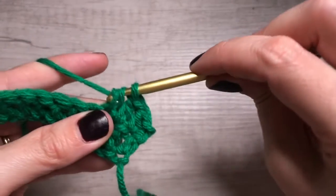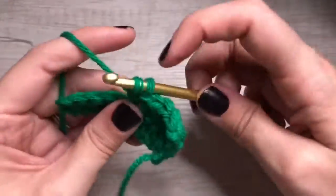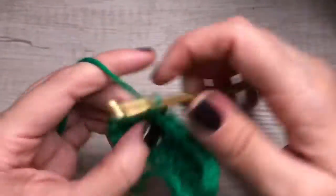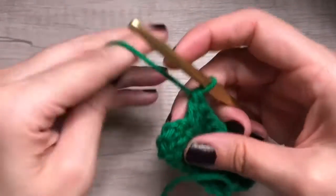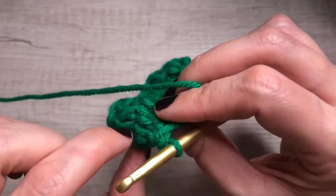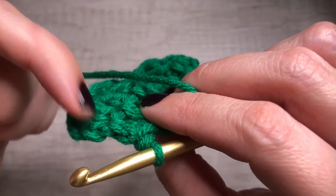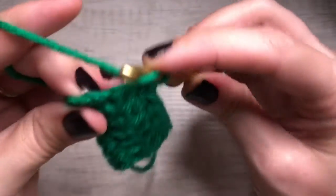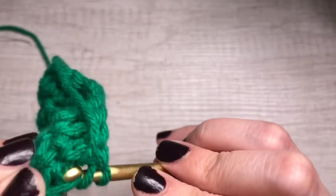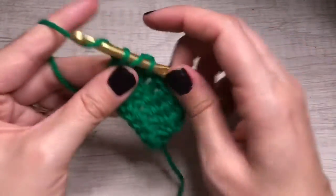Pull through two. Yarn over, pull through two. Yarn over, pull through two. Yarn over, pull through two. Here we have the little tiny bead — it's kind of hard to see because these are made of chains — but we want to go through this little thing and this little thing. So we're going to yarn over. I like to hook it like this — one half, the other half — so you have your two, pull through and pull through.